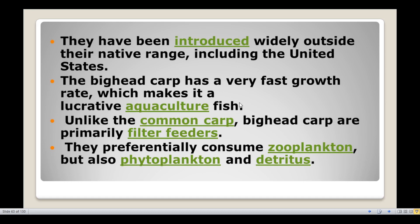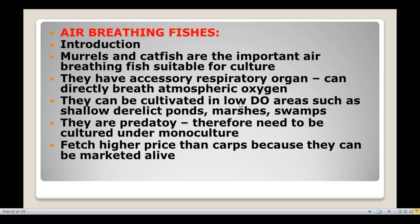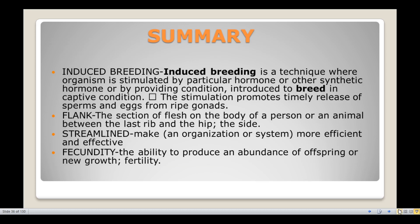Unlike the common carp, big headed carp are primarily filter feeders. They preferentially consume zooplankton but also phytoplankton and detritus. This concludes the discussion about Chinese carps.